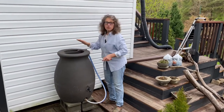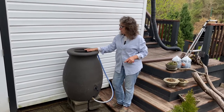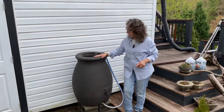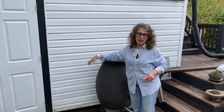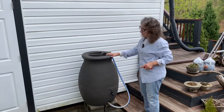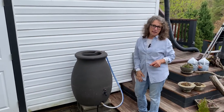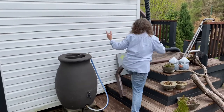Rain barrels are the best thing. Reg and I were talking this morning — because we're getting a lot of rain right now — it'd be nice to try and tap into another barrel. It's just a space issue; I don't know if we'd have enough space with that door open, or we could perhaps put one on the other side. But today we're just going to get this one back in its place.